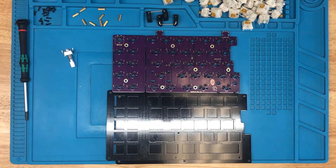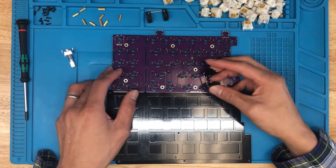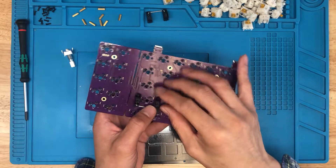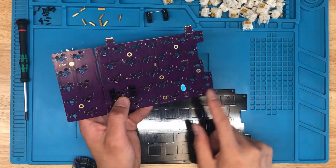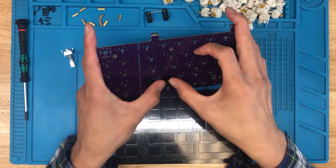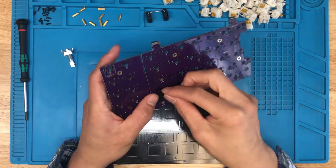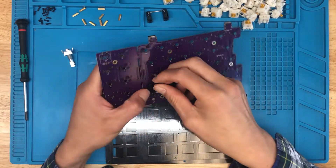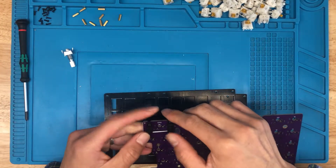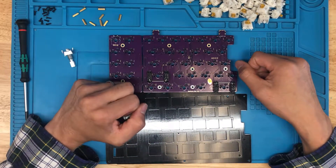The first thing we want to do is install the stabilizers. I've got these two stabilizers here — they're already clipped and lubed. For all the stabilizers, the wire is going to be in the bottom, except for the bottom row where the wire is going to be on the top side of the switch. Okay, got our stabilizers in there.